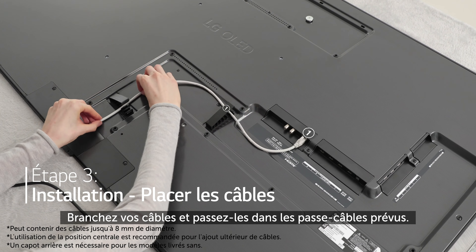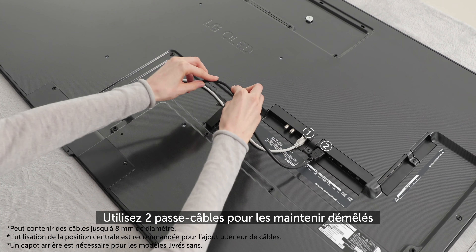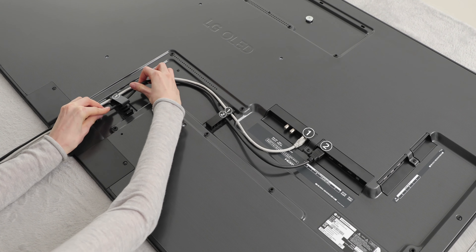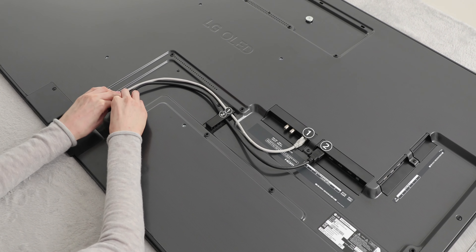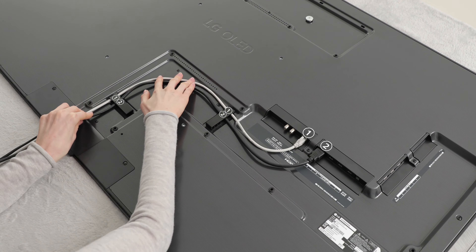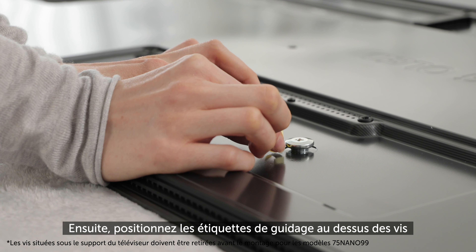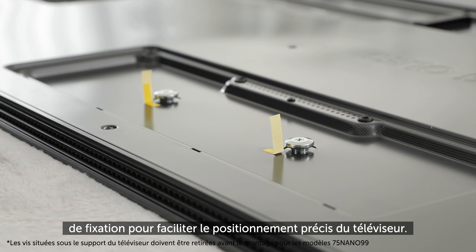Now let's connect and arrange the cables. Use two cable holders to keep them untangled for no gap on the wall. Then attach the guide labels onto the protruding bolts to help with precise TV positioning.